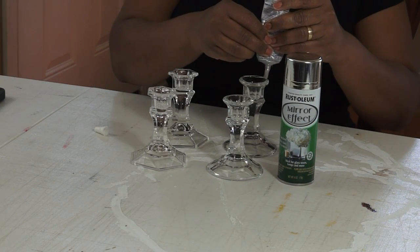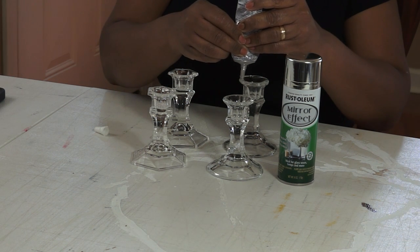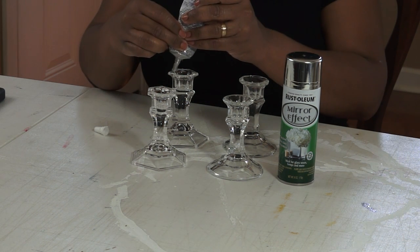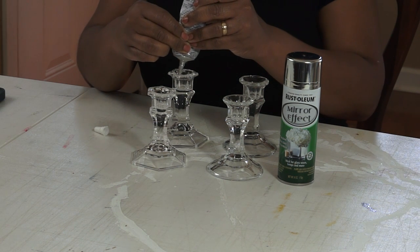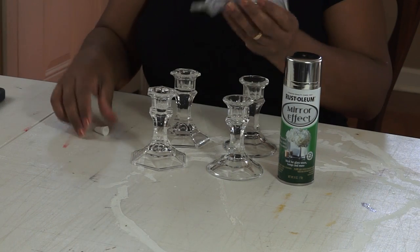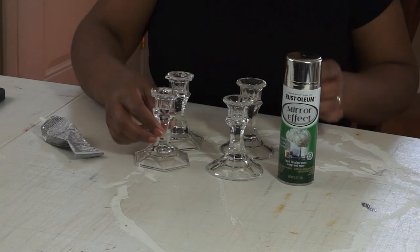I'm just using four glass candlestick holders that I purchased at Dollar Tree a while back, so I already had these and didn't need to purchase anything. I'm using some E6000 to attach them together to create larger candlestick holders.